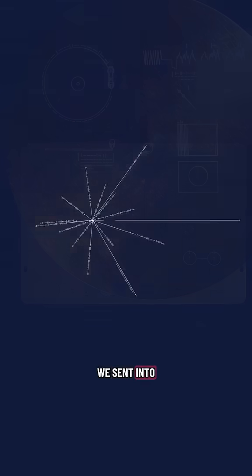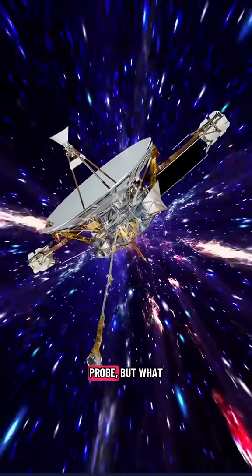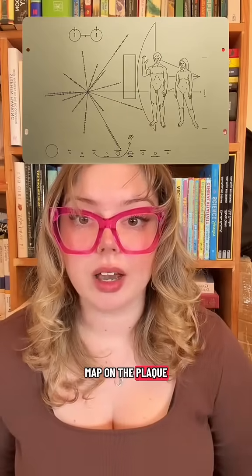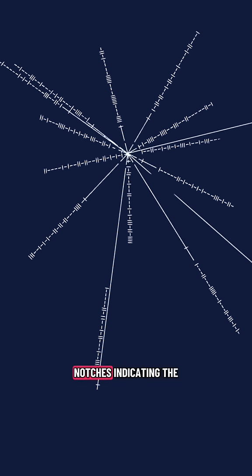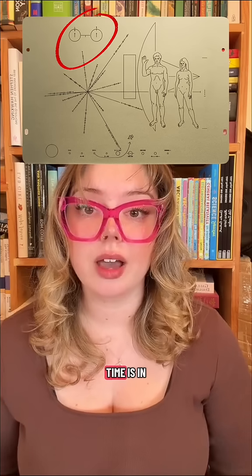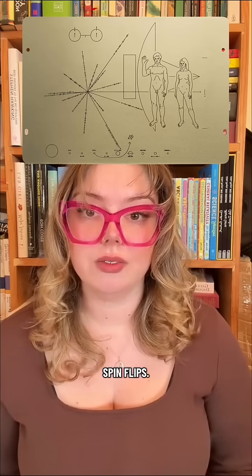I've explained the pulsar map that we sent into interstellar space on the Pioneer Probe, but what about the other diagrams on the plaque? As I explained, there's a pulsar map on the plaque with lines to pulsars and small notches indicating the periods of those pulsars, and the key at the top indicating the time is in units of hydrogen spin flips.